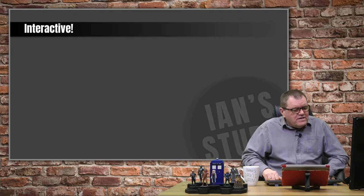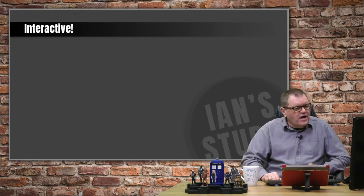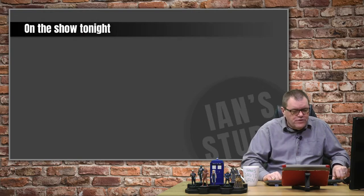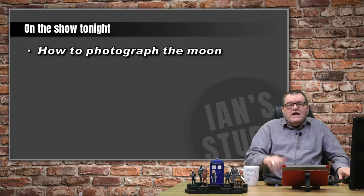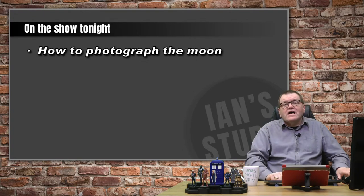The show is interactive. If you see things going on you want to comment on, or if you disagree with me, stick it in the live chat. I am monitoring it as much as I can. When I start looking at Lightroom and Photoshop I lose track of the live chat, but I do come back to it. So what have we got on the show tonight? We have our theme, which is how to photograph the moon.